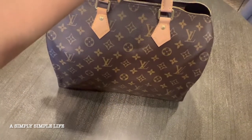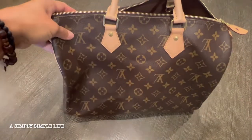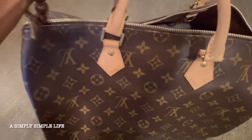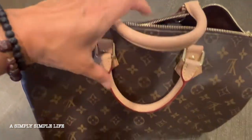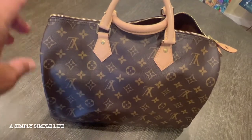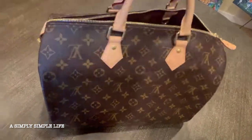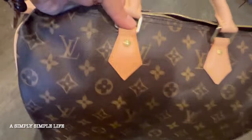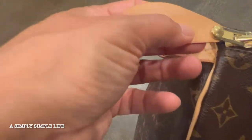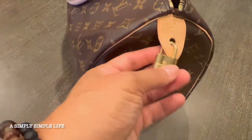This Louis Vuitton Speedy 35 I have had for about three years but as you guys can tell there's barely any marks on it. I showed you guys a video of this exact same bag about two years ago of how I used the Apple Guard protection — I sprayed it twice, letting it sit 24 hours each time. It's really in good condition, still shiny, with just a small watermark. Other than that it's really nice.